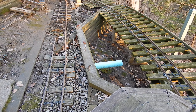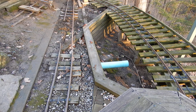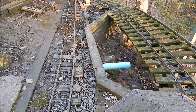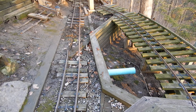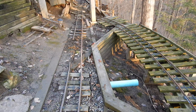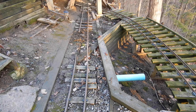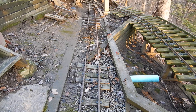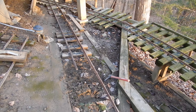Dear friends of the Whiskey Creek Railway, I've been working this weekend to set up the main track with the diamond crossing that you see in the distance. It's going to be perfectly aligned — I want perfect straight tracks.